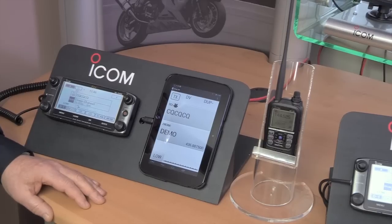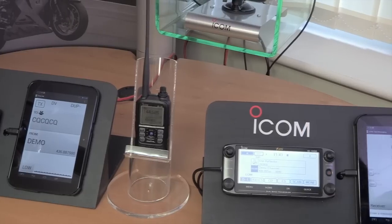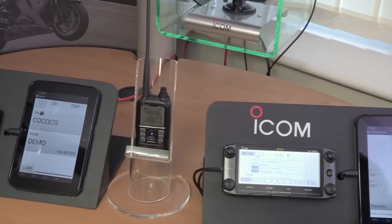So with the modern Icom D-Star radios, whether it's a handheld or a base station or mobile like the ID5100, we've got all the benefits of our FM technology but we're also opening up a whole new digital world.